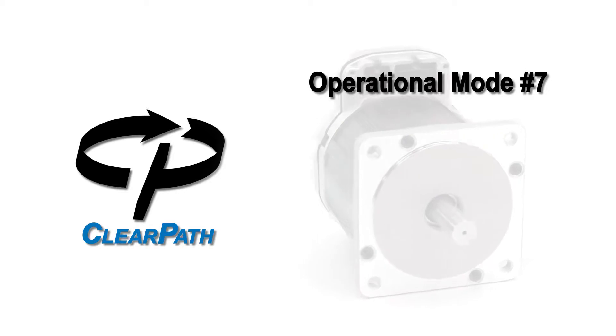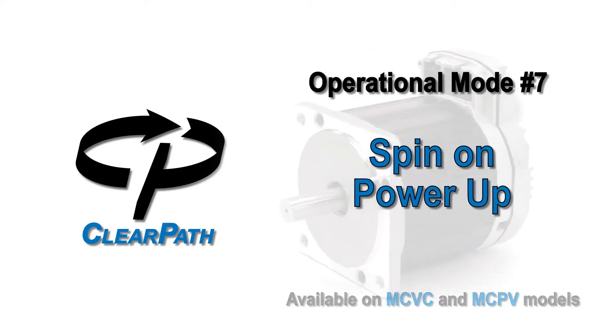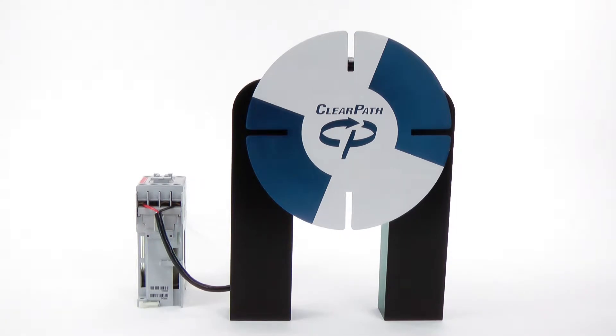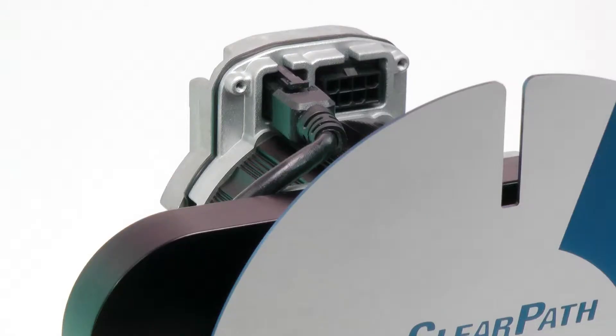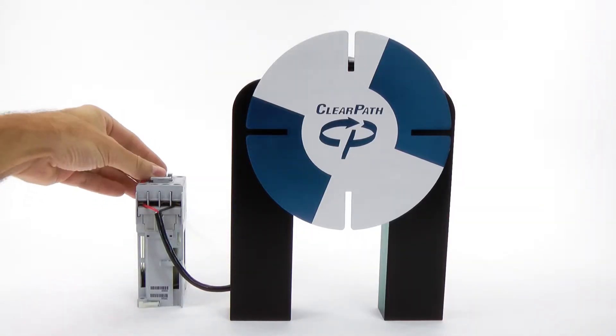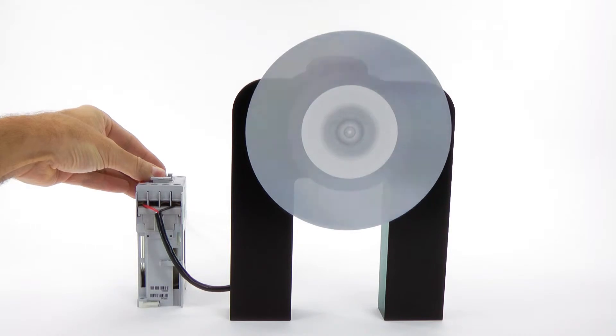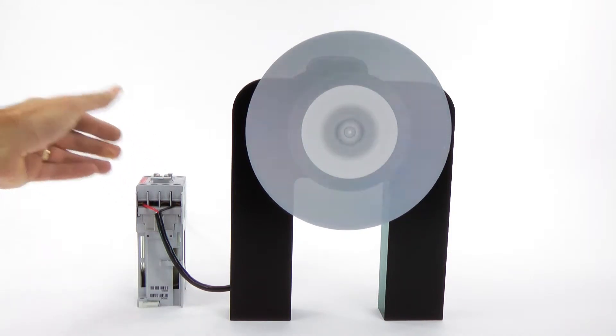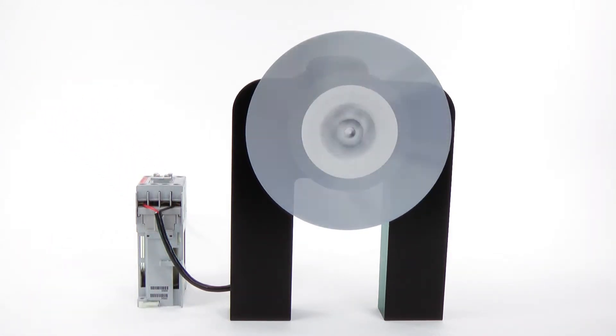ClearPath Operational Mode 7: Spin on Power Up. Spin on Power Up is the simplest mode for ClearPath. The only wires are for the 24 to 75 volt DC input. Just turn on power and ClearPath smoothly ramps to your pre-selected, servo controlled speed. This mode is for those looking for an efficient, compact, brushless motor solution with minimal wiring who only need to run at one speed.